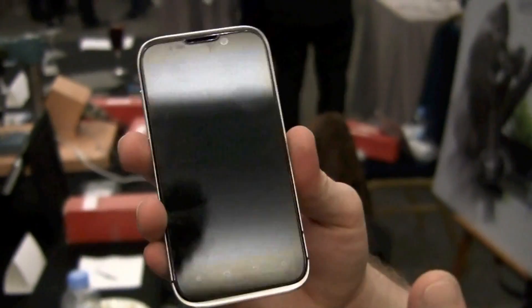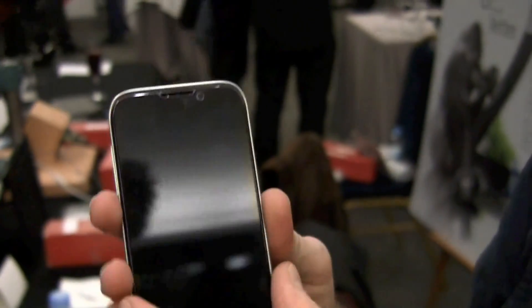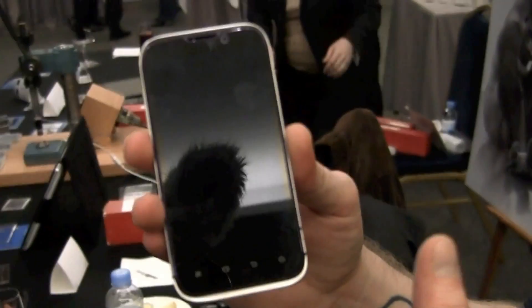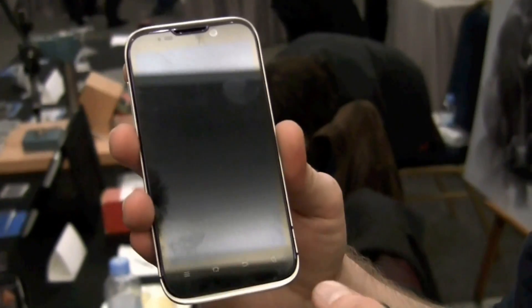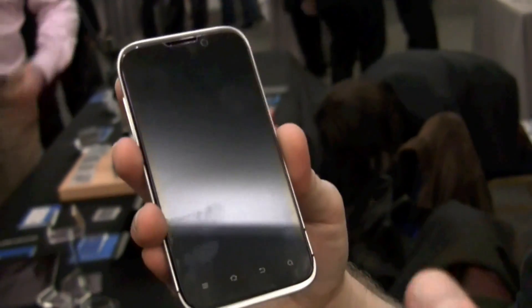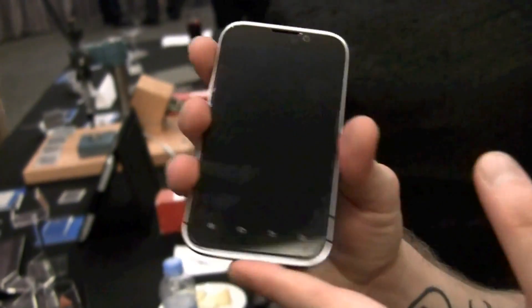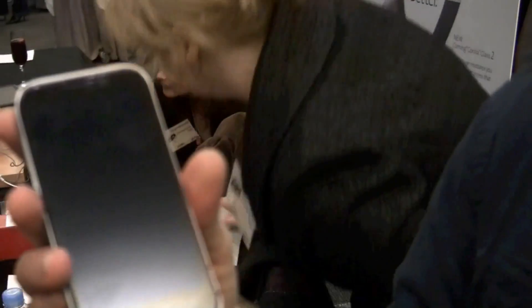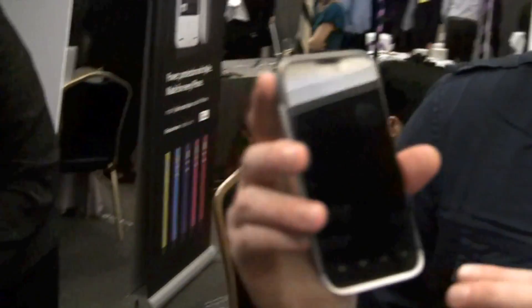Internally, other than the quad-core processor, we have 8 gigabytes of storage, expandable up to 32 gigabytes via microSD card. You can also find an FM radio, Wi-Fi, Bluetooth, and GPS. There's also an MHL connection for HDMI output, HD voice, and DLNA. One thing they don't really talk about much is that it also supports Dolby Mobile.